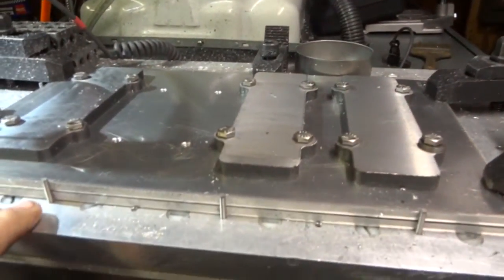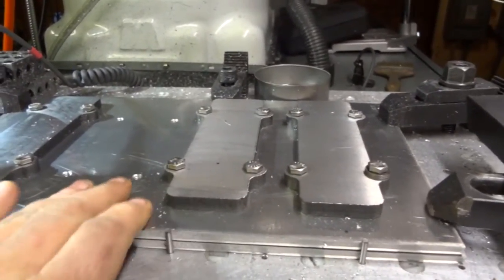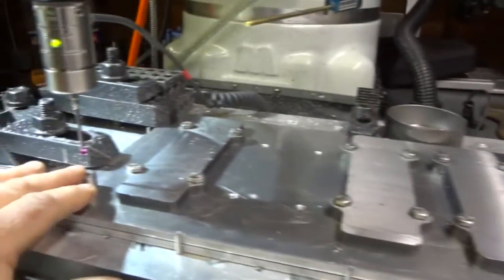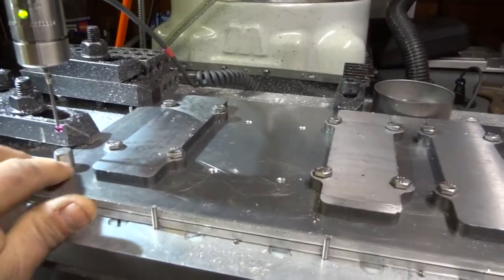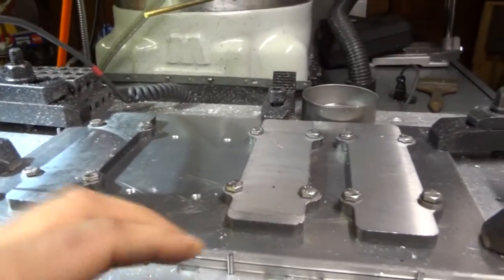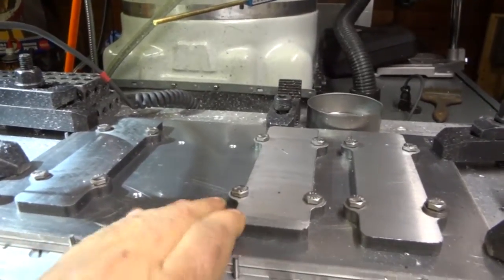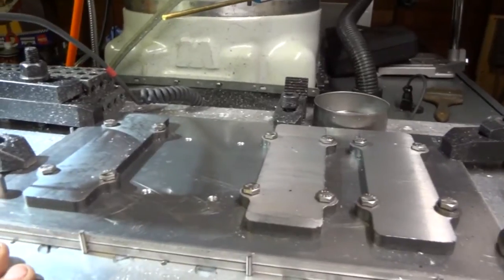Also on our fixture plate we have these small pins, and what we do is put the plate up against those. So not only are we located in this orientation using the center pin for our location, we're also oriented so that we know — these are precision-drilled holes — that our plate is square to the table.